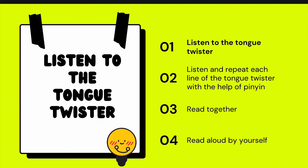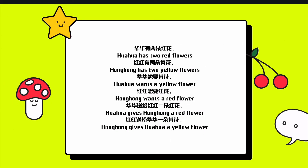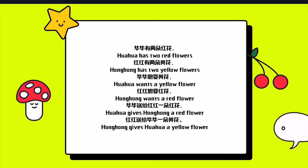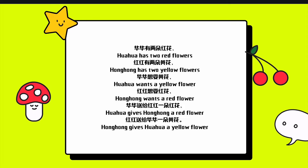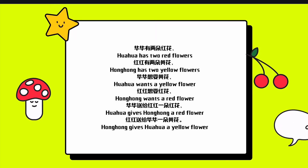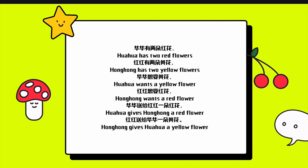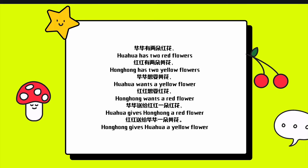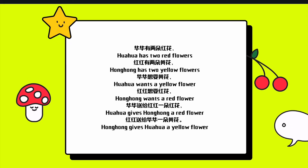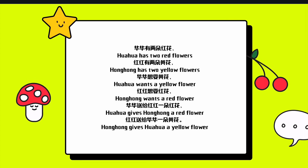Listen to the tongue twister. 花花有两朵红花，红红有两朵黄花。花花想要黄花，红红想要红花。花花送给红红一朵红花，红红送给花花一朵黄花。